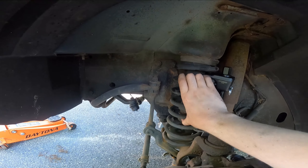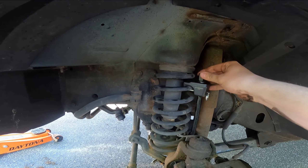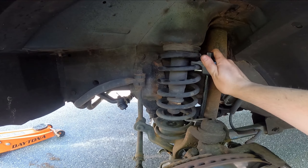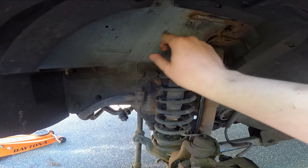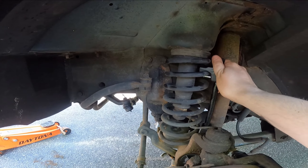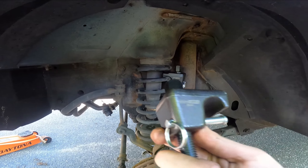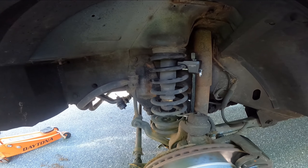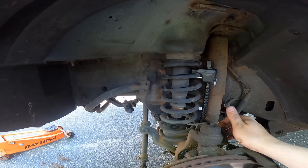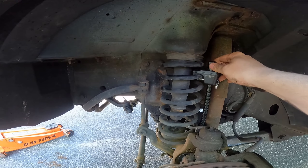Any spring that you compress will want to rebound, so these things can borderline explode if you are not careful. If you're going to use spring compressors, be very careful. On this type of setup you put one on each side and tighten them evenly - three turns here, three turns there - to compress it evenly and reduce the chance of the spring rocketing off. There are also alligator-mouth style compressors that squeeze with one bolt; those you mostly have to order online, I just picked these up from a local AutoZone.